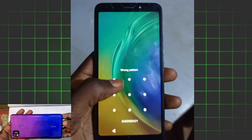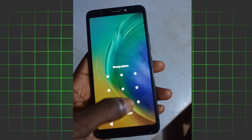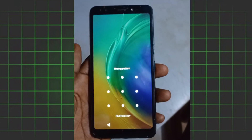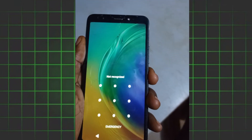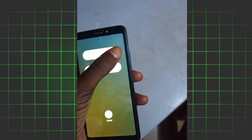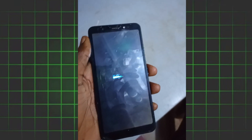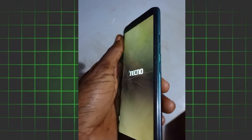Welcome to Ruffinger YouTube channel. In this video I'm going to show you how to unlock Technopop 4, so stay till the end of this video. I'm going to show you how to unlock it in case you forget the password.